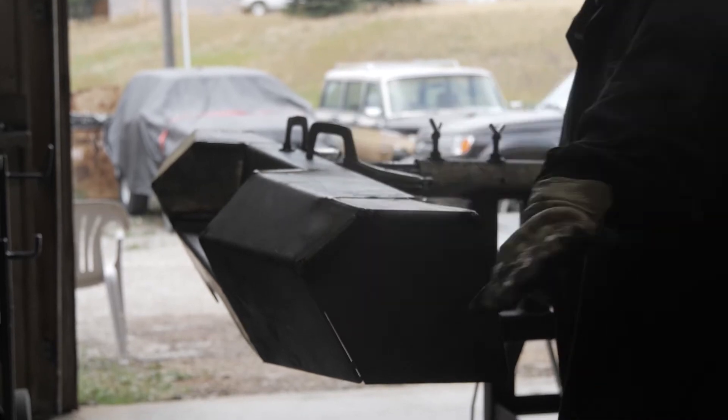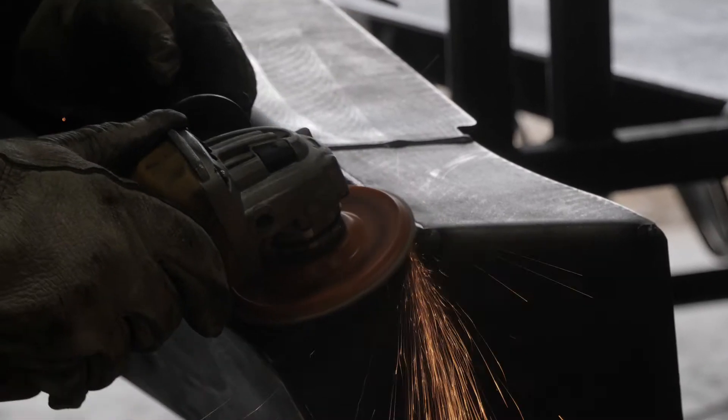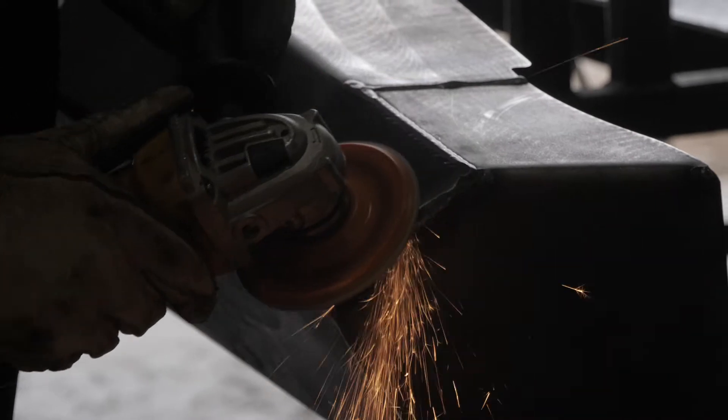Once the bumper shell is welded, we suggest grinding your edges to remove any welding berries or slag for a nice clean look. The bumper is now ready for final fitment on your vehicle.